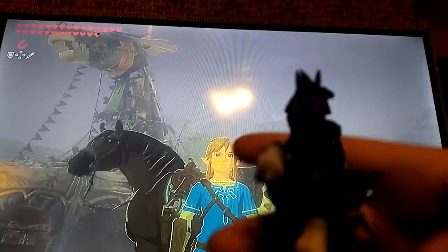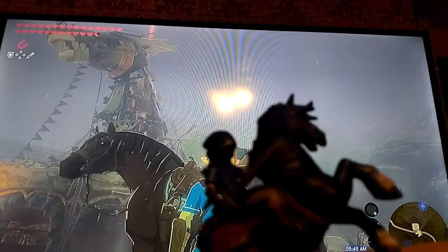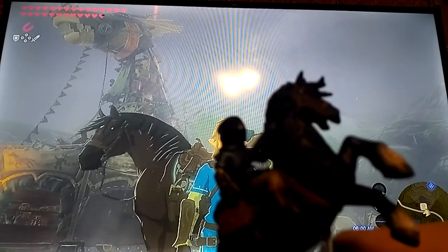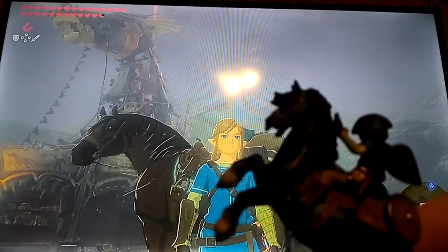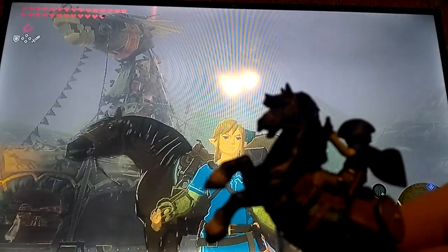I do like the way this one looks — it's very interesting. I'm going to give my favorite thing and my least favorite thing about how this amiibo looks.